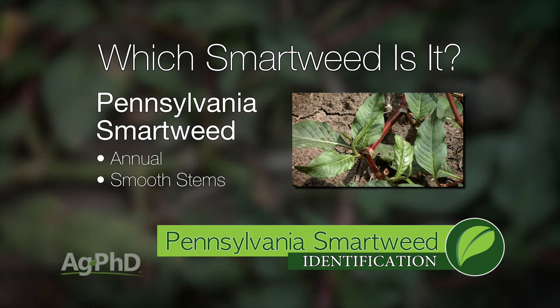Pennsylvania Smartweed is just an annual weed, and that's really the good news. Get it under control this year, keep it from going to seed, and you're in pretty good shape long term.